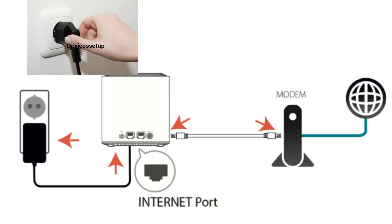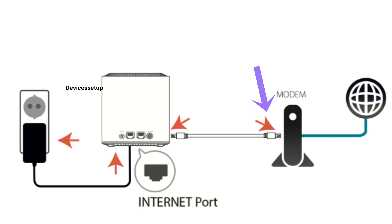Before we start, make sure you've plugged your D-Link Cover into a power source and connected an Ethernet cable from your modem to the LAN port marked as Internet on the back of your D-Link Cover.